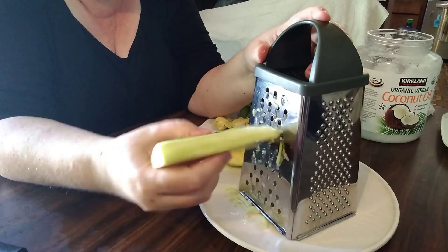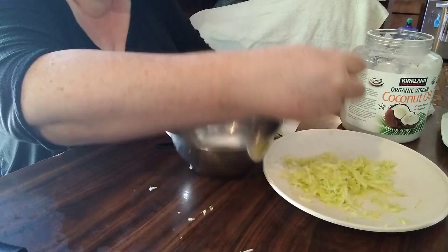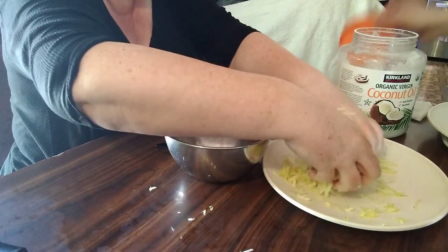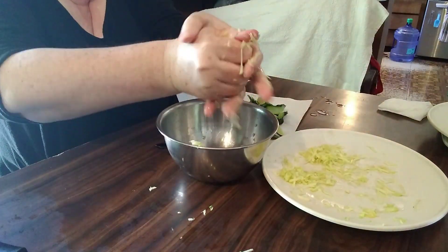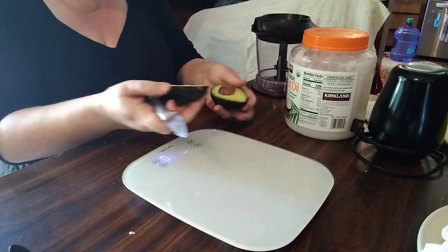Once you've grated it, you then have to squeeze out the liquid. The recipe didn't specify whether that weight is a dry weight or a wet weight, so I chose to go with the dry weight. I put a bowl in front of me, squeezed by hand as tight as I could, and then placed it on a scale to weigh the dry weight.